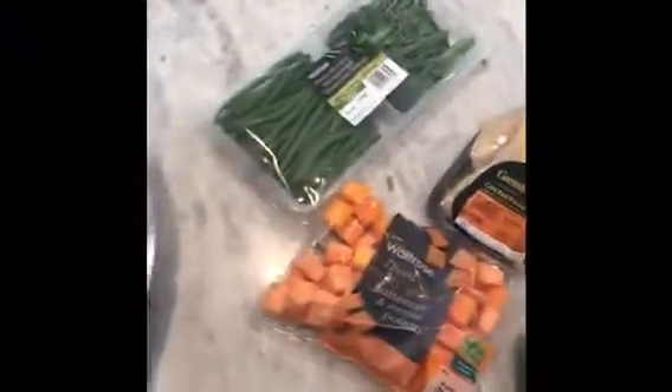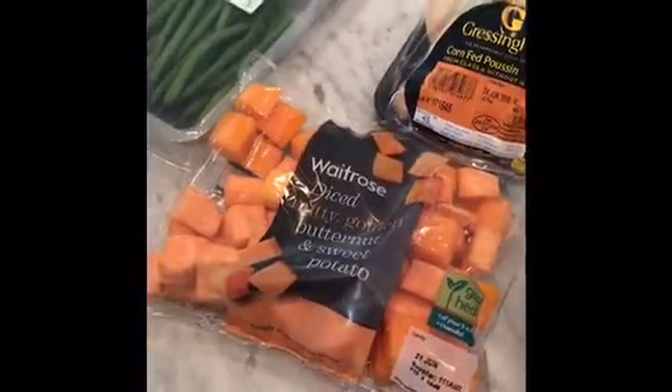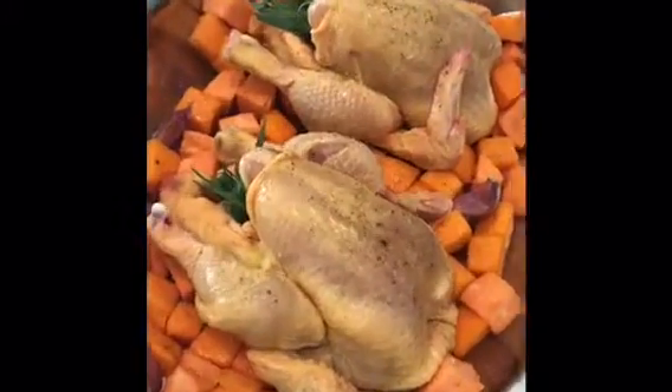Right here is what we are having for dinner tonight — a couple of poussin, sitting on a bed of butternut squash and sweet potato. The vegetables are cheated on — couldn't be bothered to chop garlic and tarragon. Not sure exactly how it's going to turn out, but I'll show you in a minute.